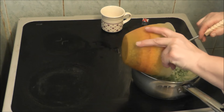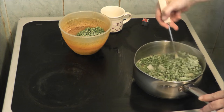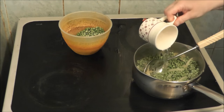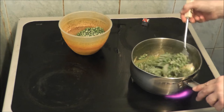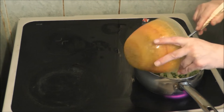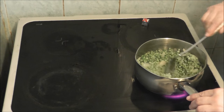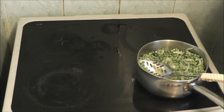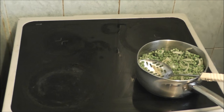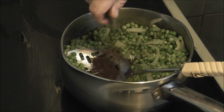A few more peas and the rest of the water. It says to use frozen peas but you don't have to — you can use quick soak peas, as I have been informed by my friend. It's all starting to cook nicely. For your stock, you can use either vegetable stock if you want it veggie tasting, or beef stock, which I'm using to make it a bit more beefy.